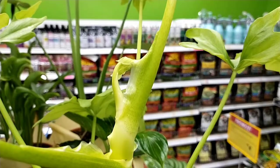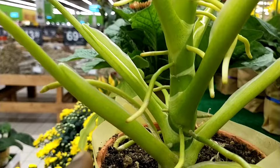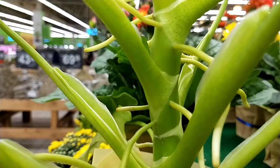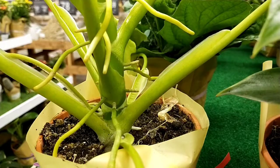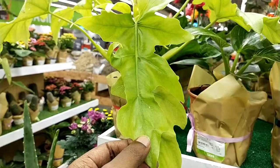I believe this plant is very much created or produced using tissue culture in mass production. You would not have managed to find this particular Philodendron, or if you were to do some research, it is considered rare and may not have been available at least 10 years ago. This is very much on a trial and error basis where you may not really know exactly how the plant behaves. This particular Philodendron is more on a sensitive type because of its neon gold coloration.